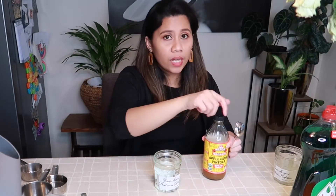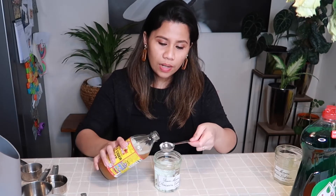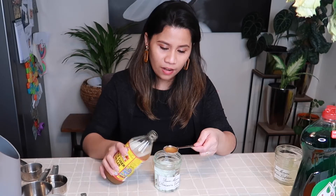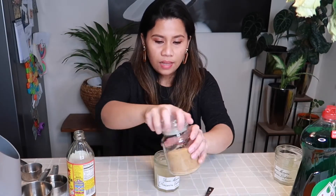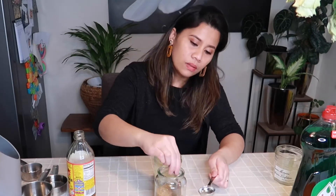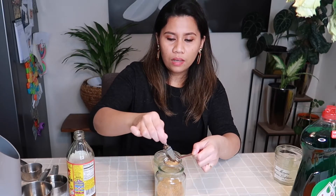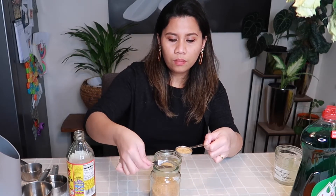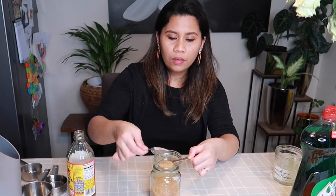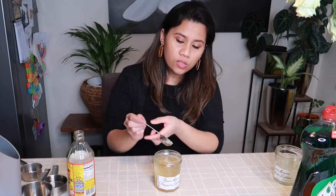The apple cider vinegar's smell is to attract the gnats to come in here so they will die. The smell of the apple cider vinegar is very strong — a fruity odor — and that's what makes them come here. I add two tablespoons of apple cider vinegar. Next is sugar — it doesn't matter, I have brown sugar here, but white sugar is also okay — one tablespoon of sugar.